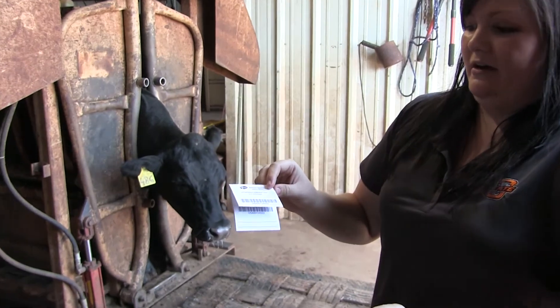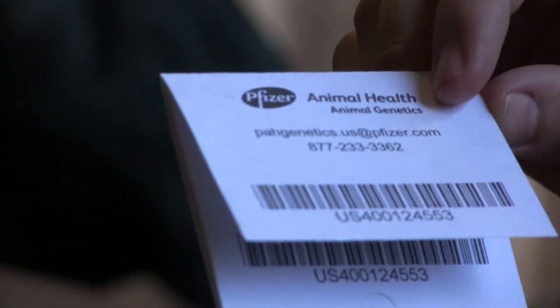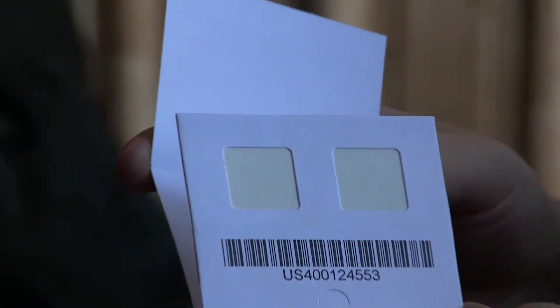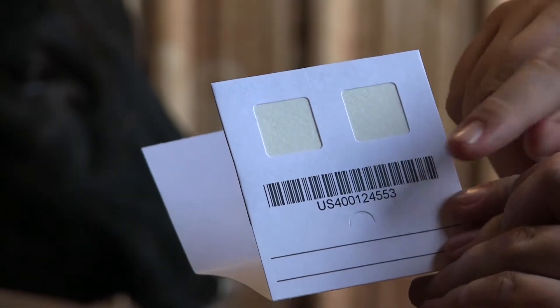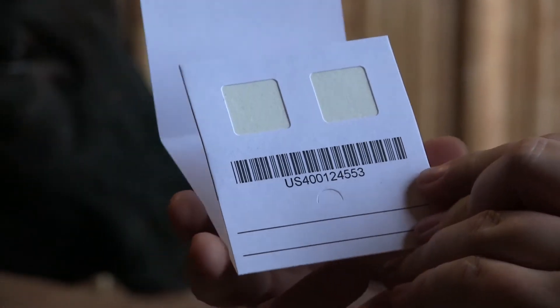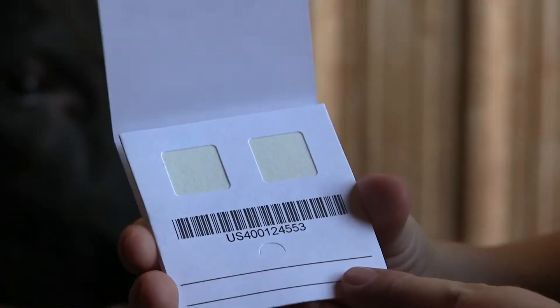This is one example of a standard blood collection card called an FTA card. That's because of the special paper inside the card that helps capture the DNA for sending to the lab. You'll notice the paper here is slightly different color than the paper surrounding, and that's where you want to deposit the blood sample. Make sure that you have the appropriate ID for the animal written in the blanks below.